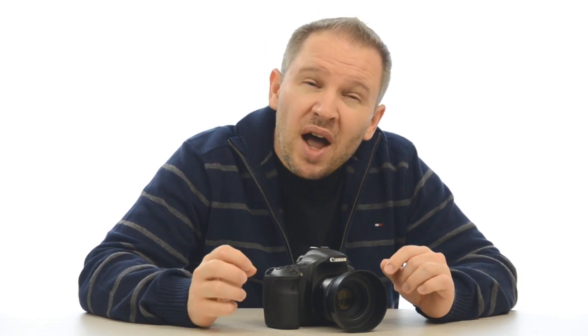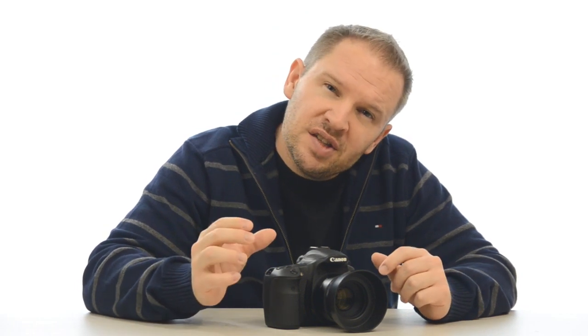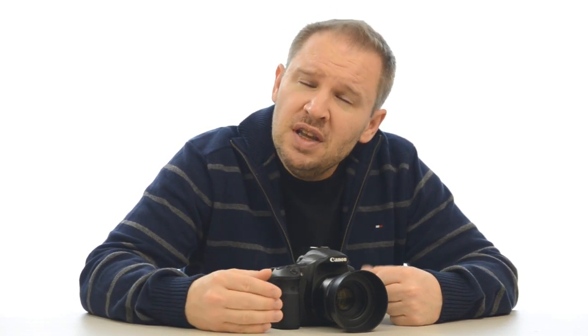It's also possible that the other cross-type sensors are somehow aiding the center cross-type sensor when focusing — I'm not sure, but that's another possibility. I'm curious to hear other people's thoughts. For those of you who've shot both the 60D and the 550D, the Canon T2i — have you noticed the same thing? Does the 60D seem faster and more precise even using just the center focus point, or am I just having a honeymoon period with my 60D?